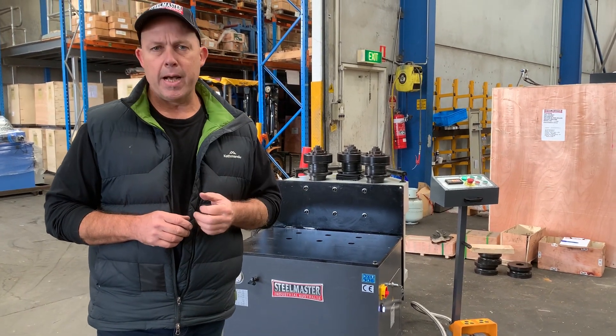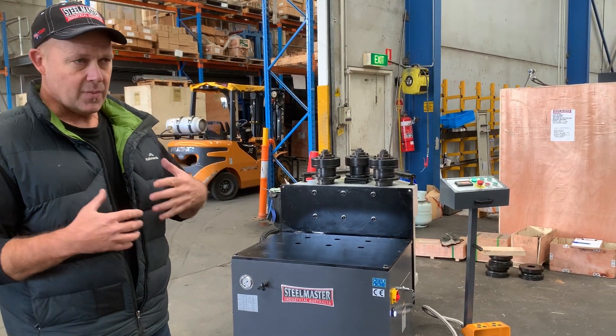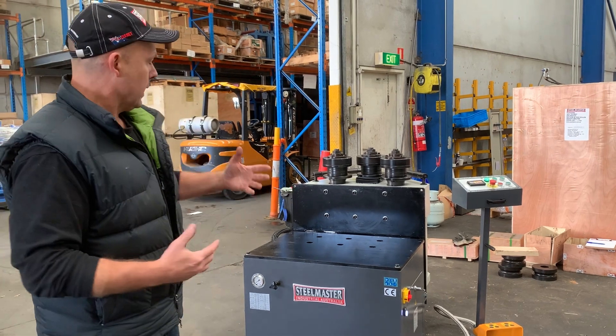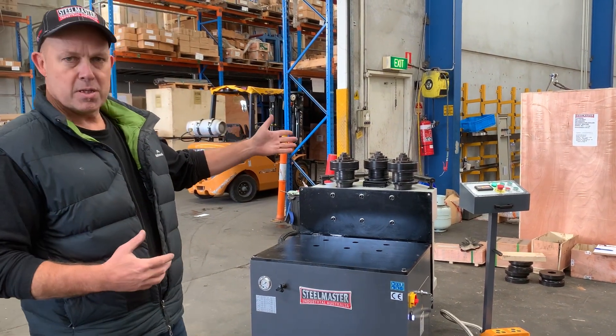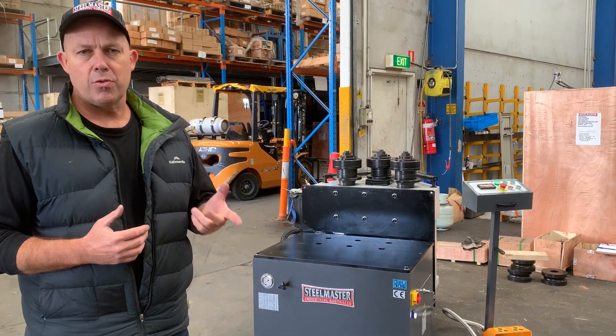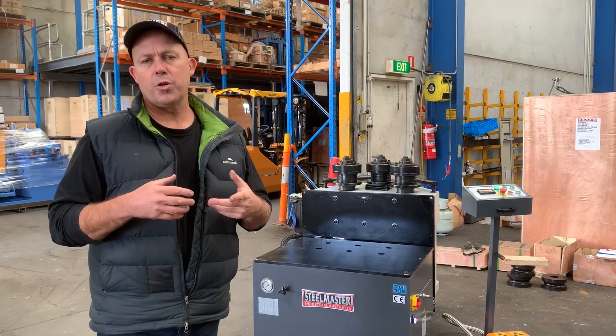We'll do this video in two parts because it's currently in the horizontal plane. Just to show you that if you're doing big radiuses and larger turning and rolling, this is the best plane to have it in. So the 65VH is the largest section roller that we offer at Asset Plant Machinery. All three rolls are powered, which we'll show you through very shortly.